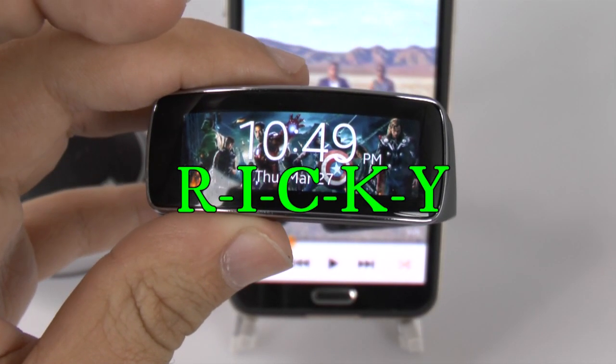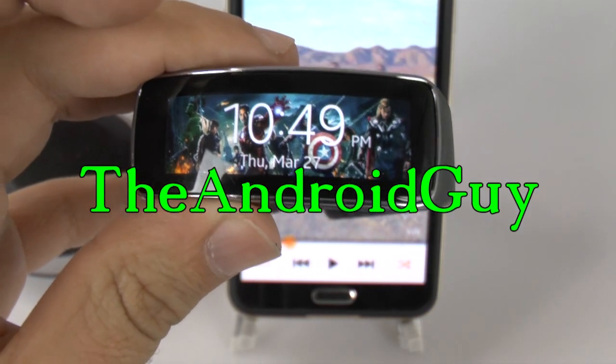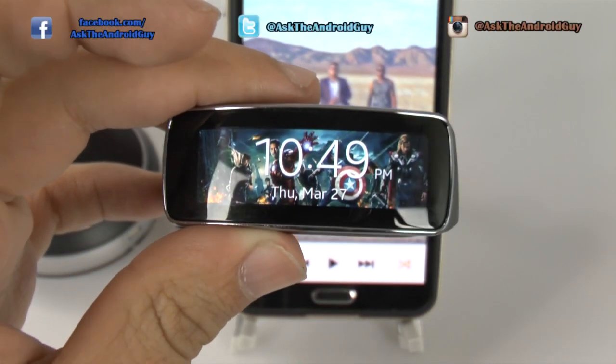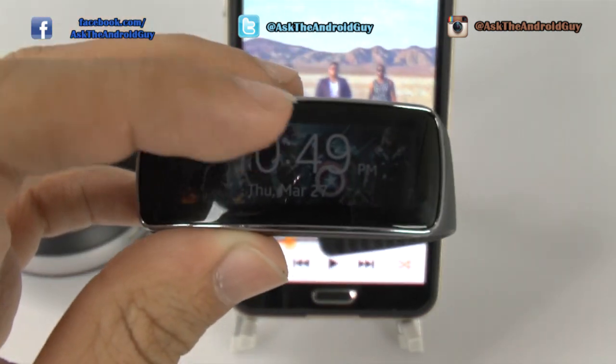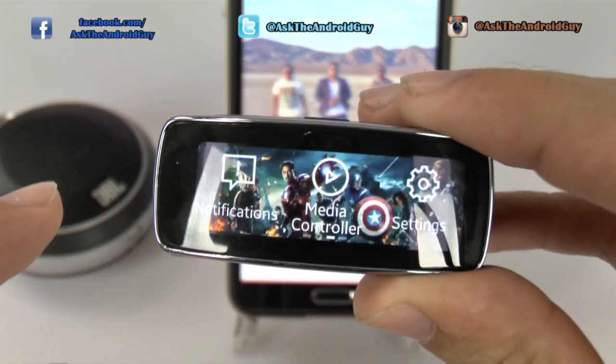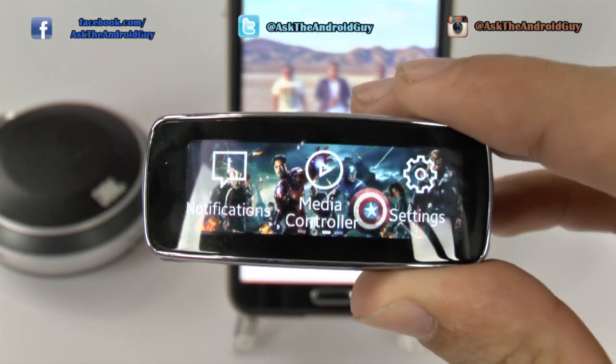Hello, this is Ricky, the Android guy. Hey guys, today I'm going to be showing you how to control your Bluetooth speaker from your Gear Fit. How you do this is actually very simple — we just swipe over and go to the media controller.